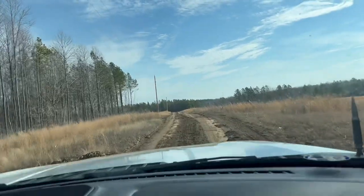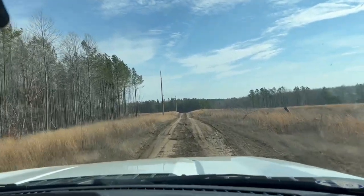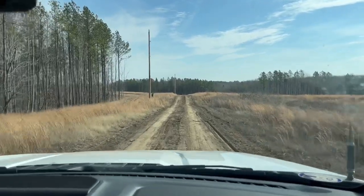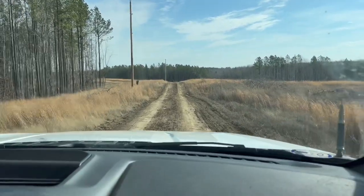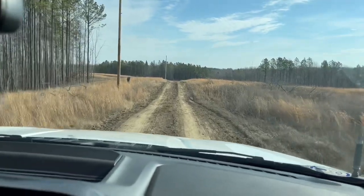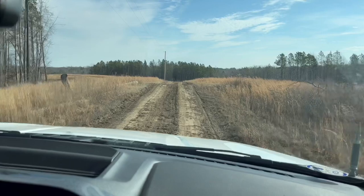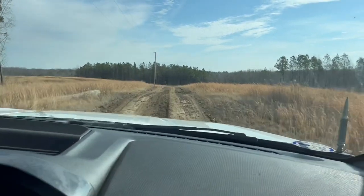And it's better-ish. It's not all mud. Well, it could dry out, which is the big thing. And it's kind of better, I guess.